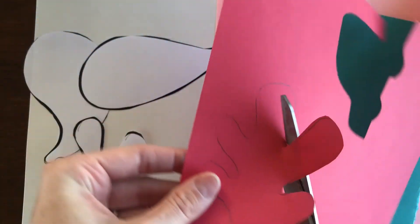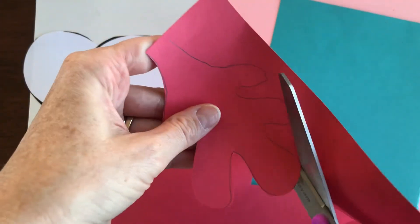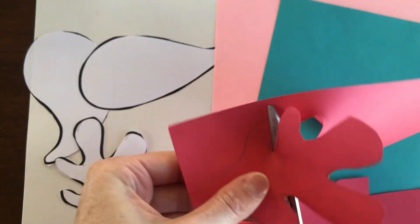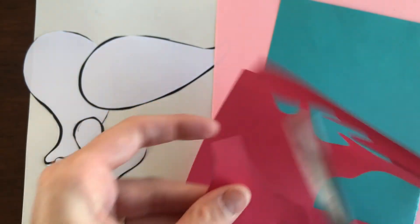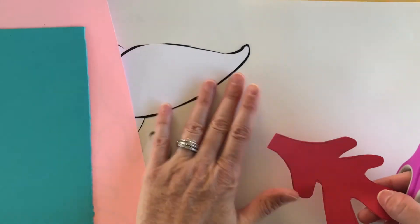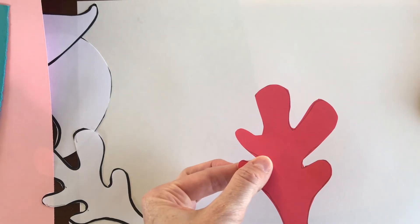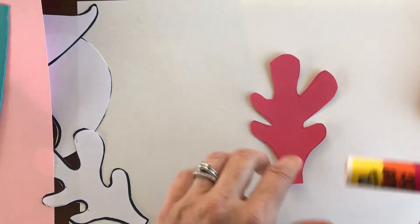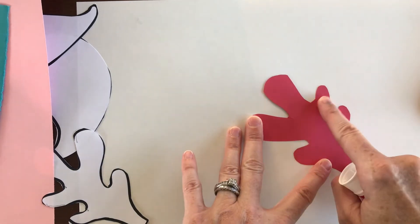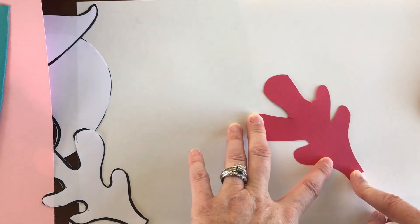Remember, keeping my scissors in place, twisting and turning the paper around with my other hand. I've got that one cut out. One thing I wanted to let you guys know — make sure that the side you drew on is always going to be the side that you glue down, so that when you turn it over and glue it, you won't see any of those lines you drew when copying the template.